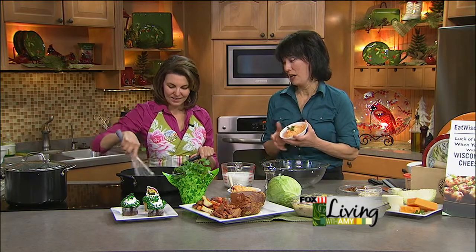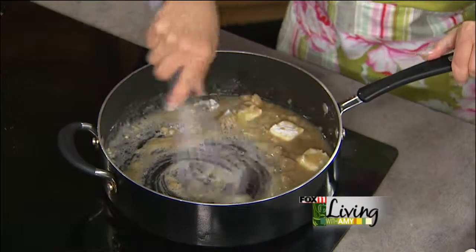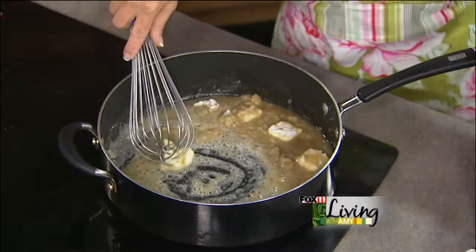What we're going to be adding to this is Wisconsin cold-packed cheese, horseradish flavor. This will add some great zip to it. That's what you find in those plastic tubs — they make most of that for the whole world right in our own backyard. I love it on crackers, and I love horseradish — it goes great with corned beef and all those flavors.